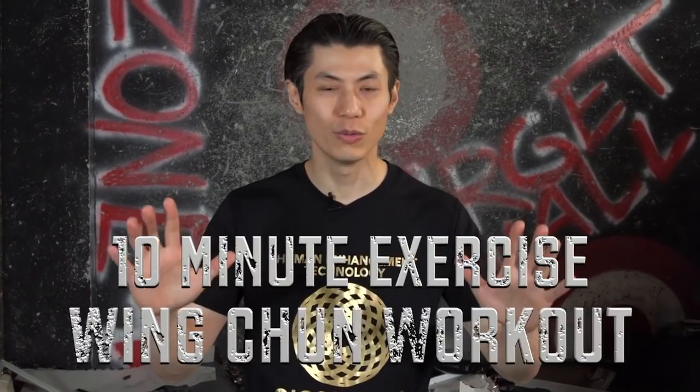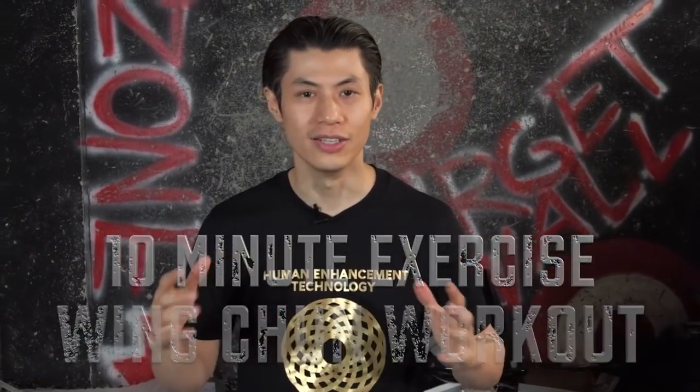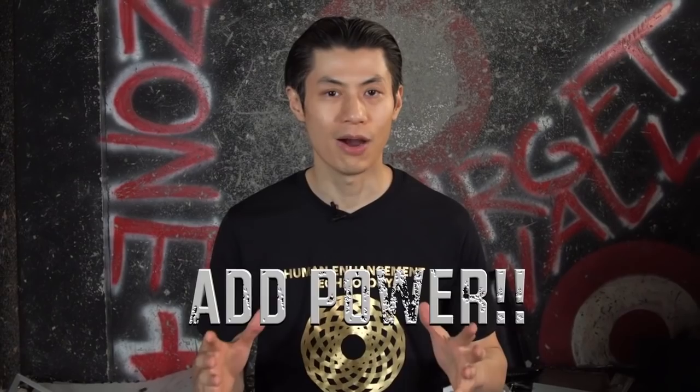Welcome to the 10 Minute Wing Chun Workout and Exercises. In this workout, you're going to learn pivoting moves that exercise your core, your abs, and your back. You'll also learn how to combine that with Wing Chun techniques so that you can add power to all your punches and attacks, and even defense too. So let's get started.